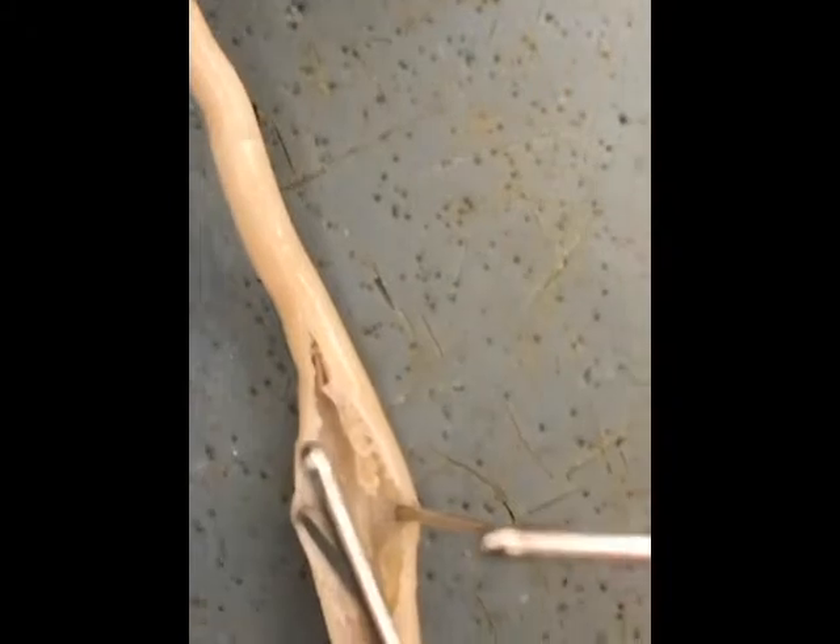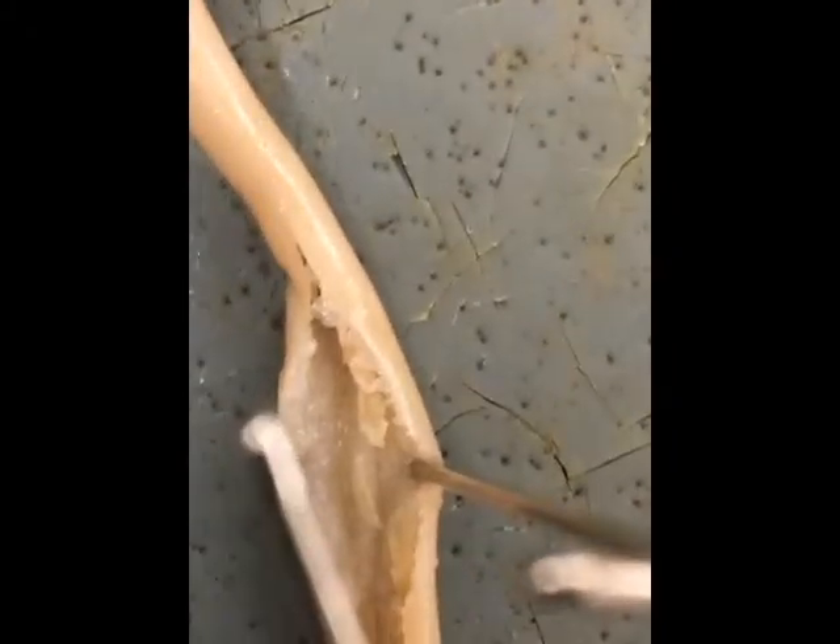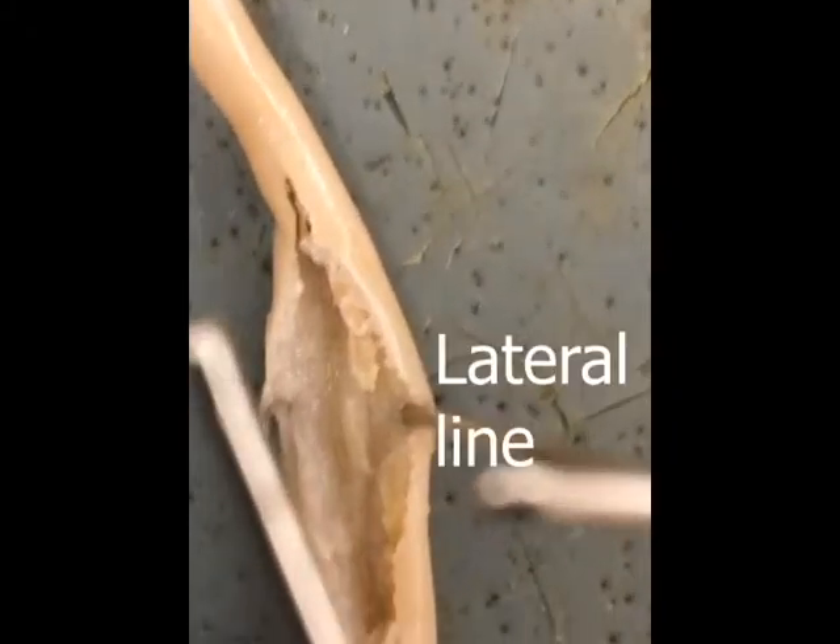As we begin to look at both ends of the worm, we can clearly see that this worm has a curved tail, signifying that it is a male. Now pinned, we can zoom in and see the lateral lines and the intestines of the roundworm.